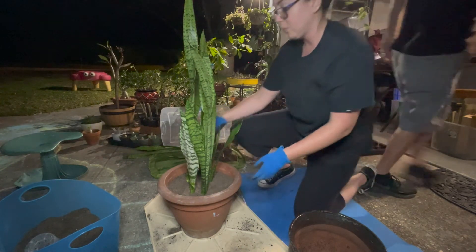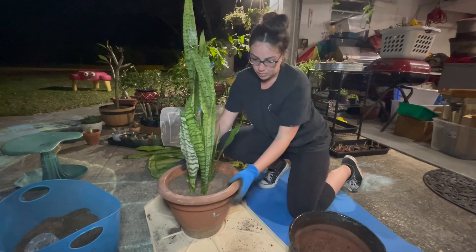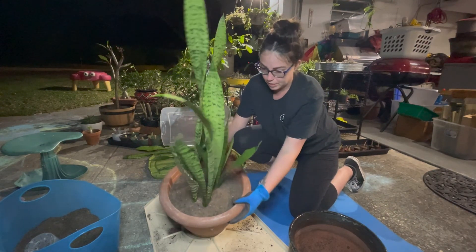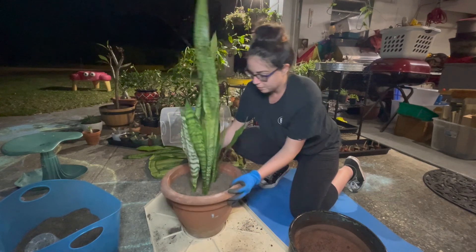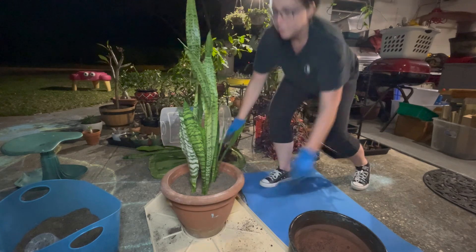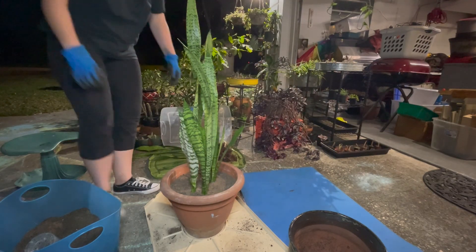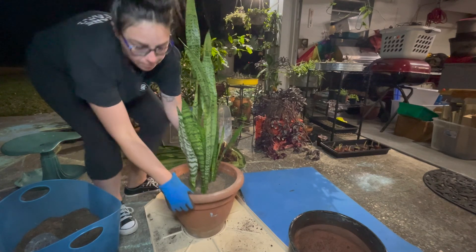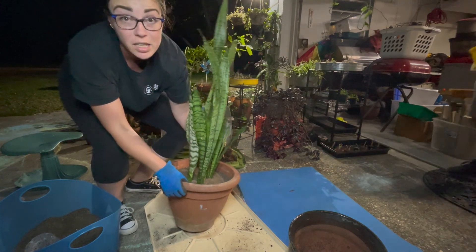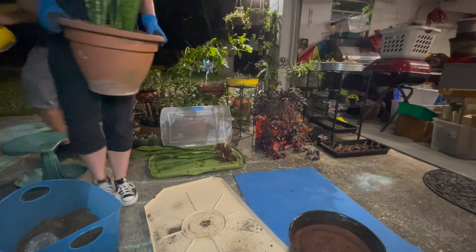So I think he's looking good. He told me so himself — he's very happy. So we're going to move him out the way. Always bend at your knees when you're lifting something heavy. Proper body mechanics, people.